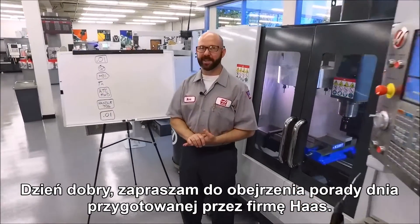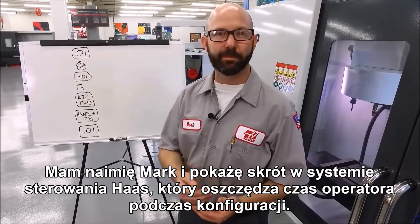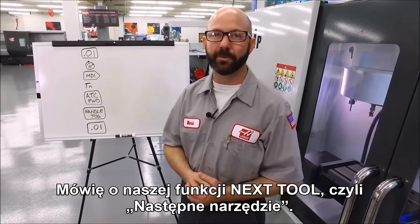Hello and welcome to this Haas Tip of the Day. My name is Mark and right now we're going to look at a shortcut that's built into the Haas control to save you time during setups. We're talking about our next tool function.